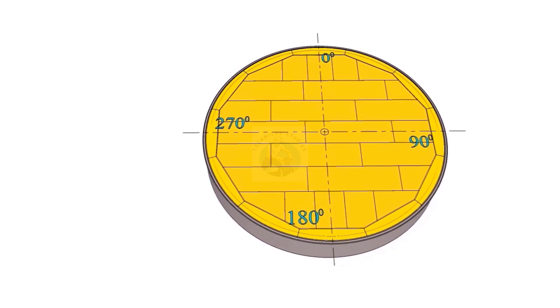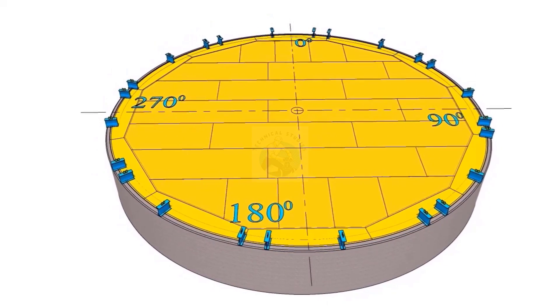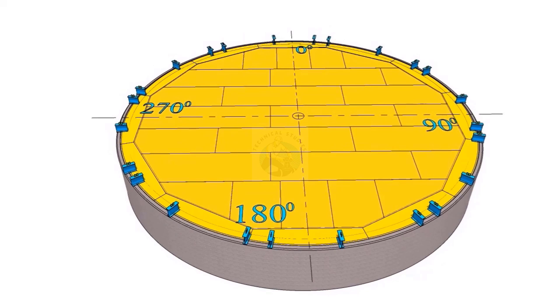Install the required number of erection stools. The height of these stools shall not be less than 350 mm. Transfer the inner diameter of the shell on the stool.